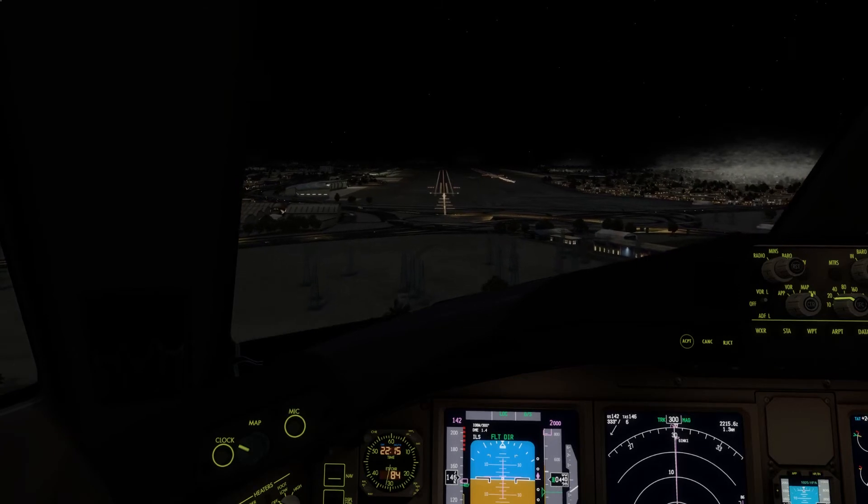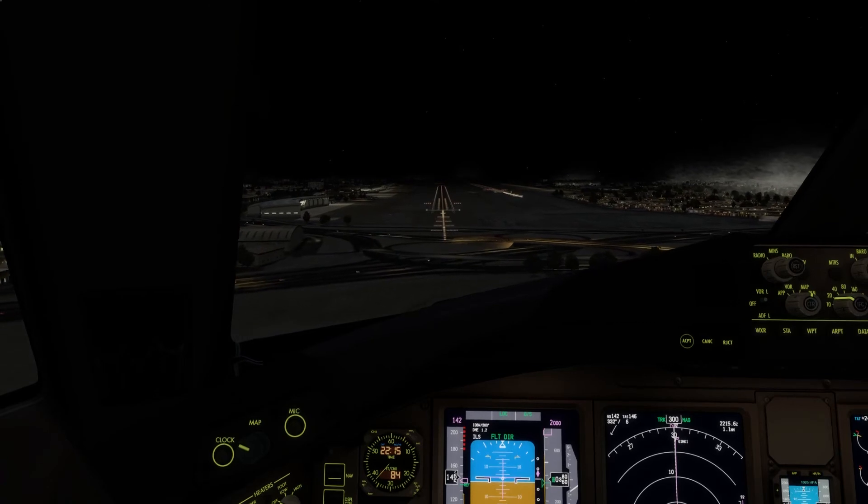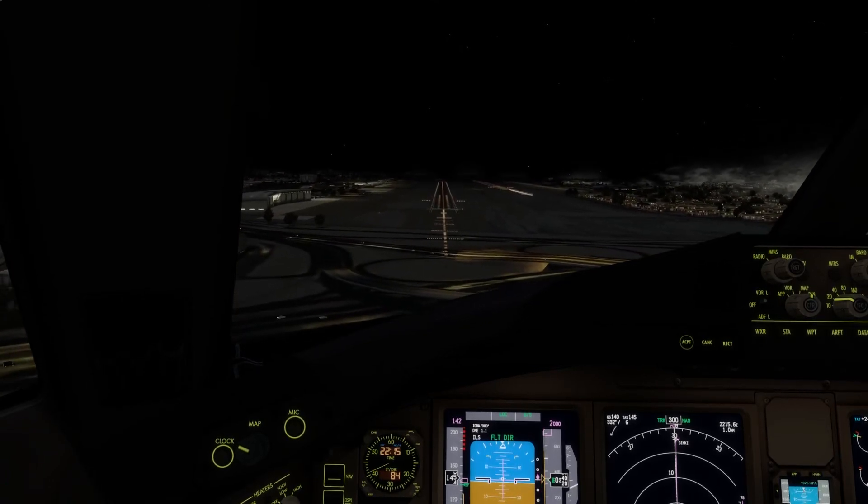500, approaching minimums, minimums landing, checked.